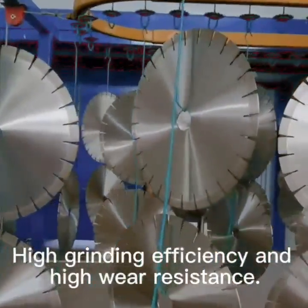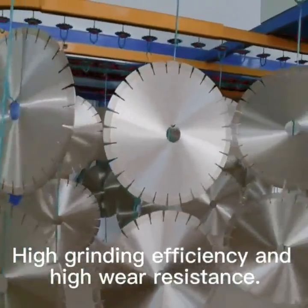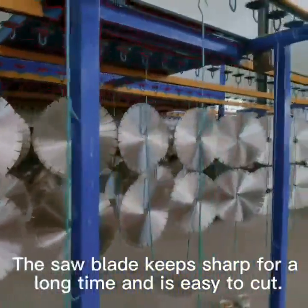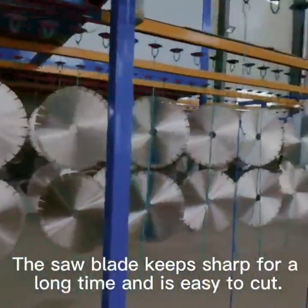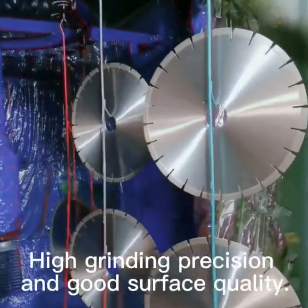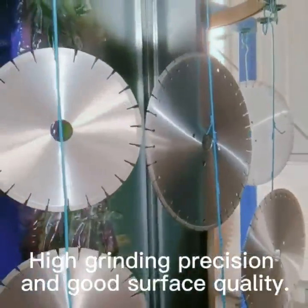High grinding efficiency and high wear resistance. The saw blade keeps sharp for a long time and is easy to cut. High grinding precision and good surface quality.